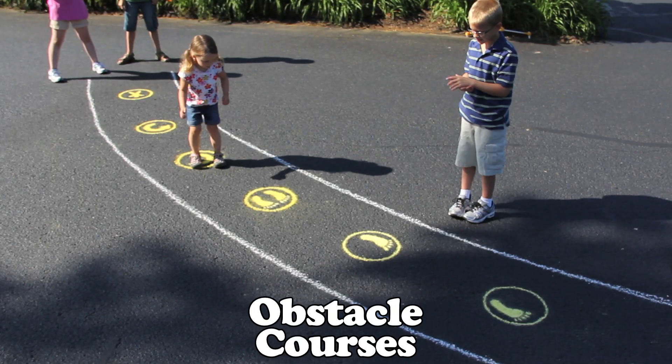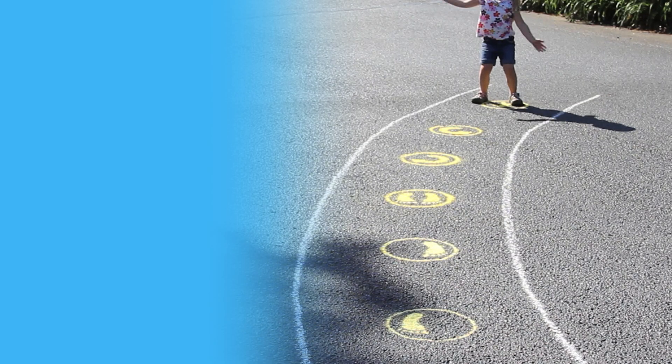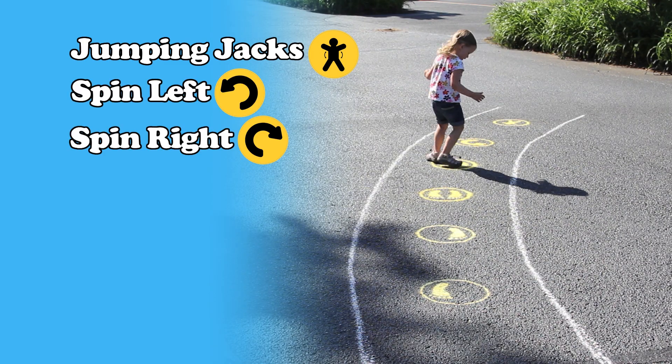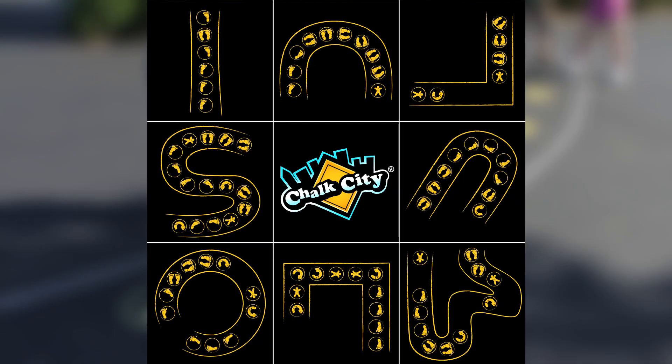Or create a super fun obstacle course using the Chalk City obstacle course stencils. Stencils included are jumping jacks, spin left, spin right, hop both feet, hop left foot, and hop right foot. The combinations of obstacle courses you can make are unlimited.